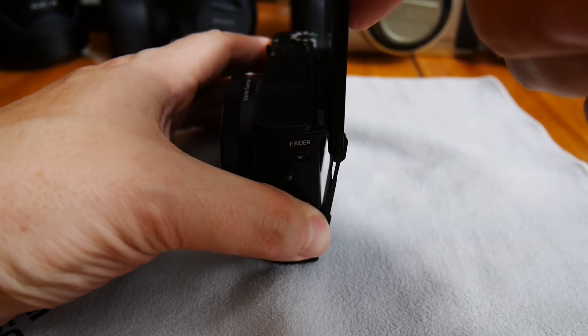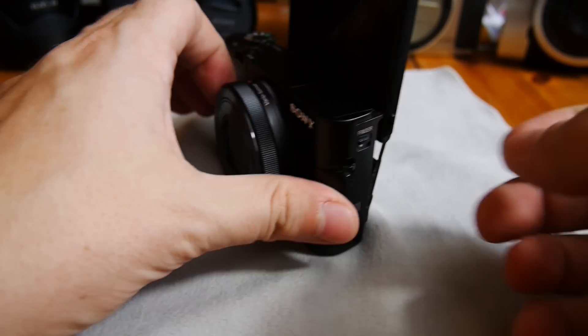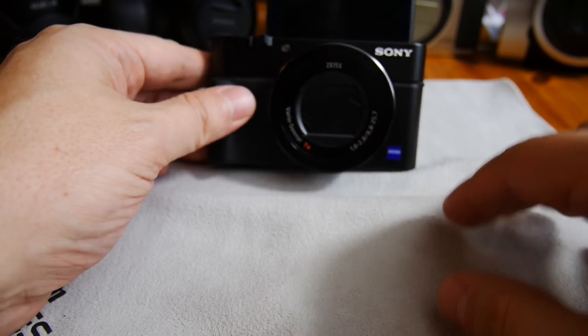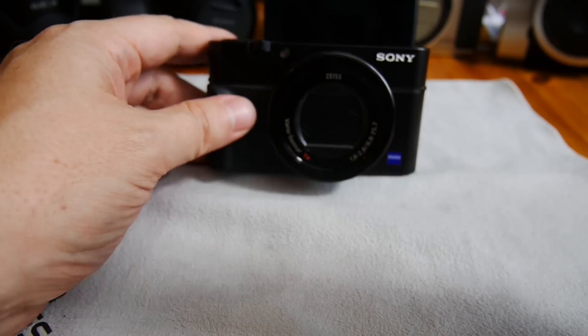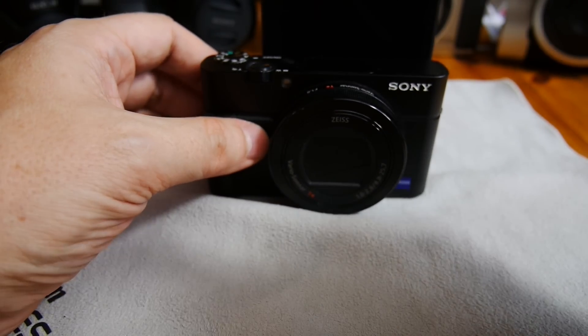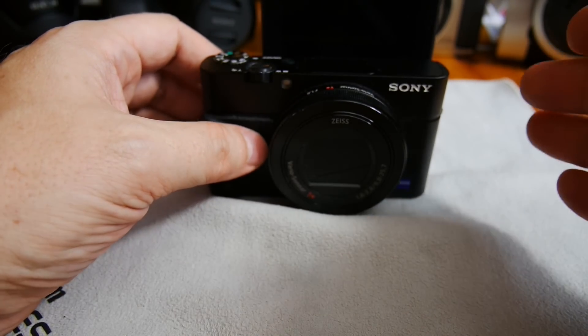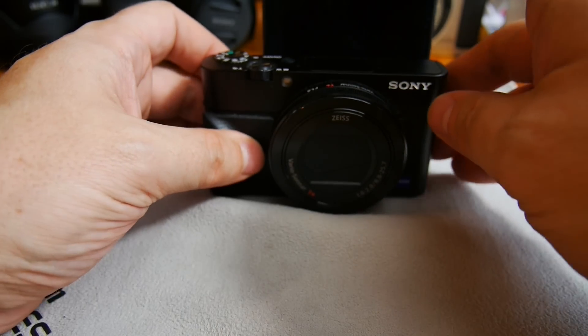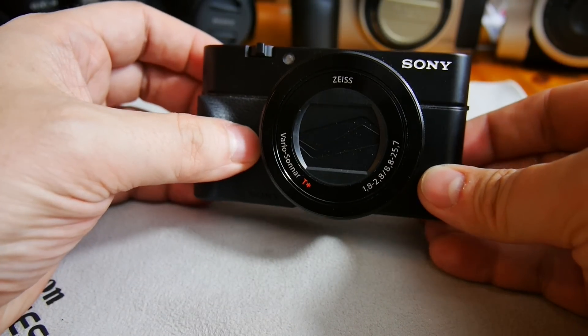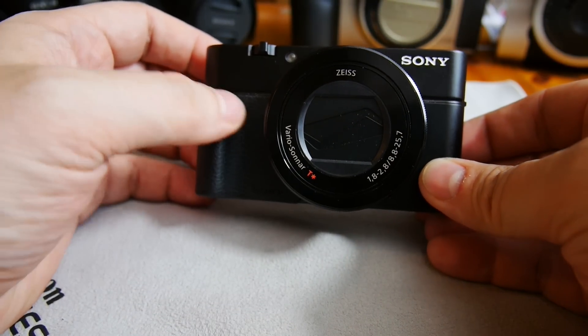The screen can also be tilted up all the way for selfies. When used this way, the image flips around so you can see yourself and see all the settings and everything.